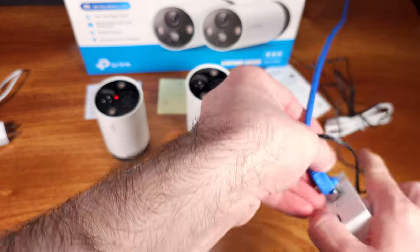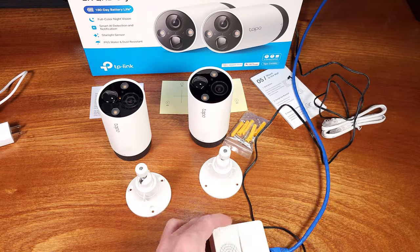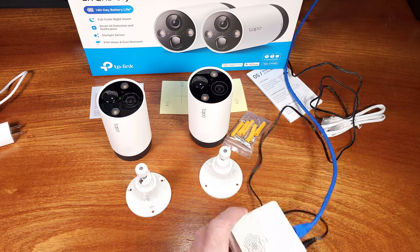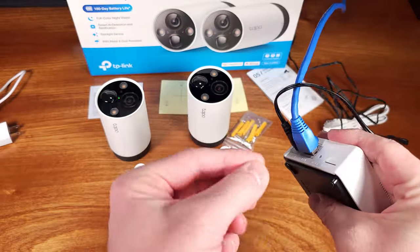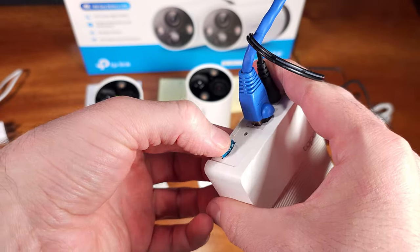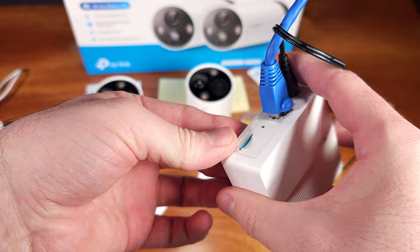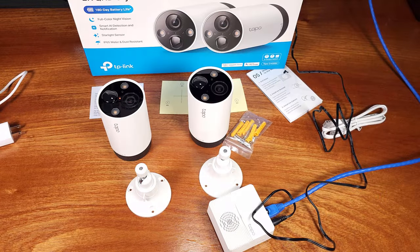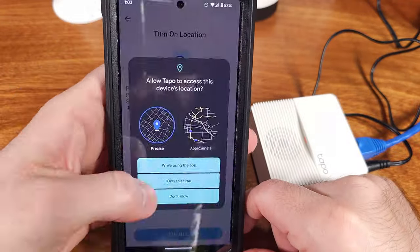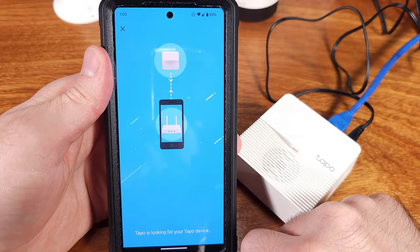If you want to go even further, these cameras also have a speaker and you can enable a siren function. So if you're monitoring a space where you know there's no circumstance where a person should be on private property, you can enable the siren function. It's pretty likely that if somebody hears sirens and sees a spotlight, they're probably going to end up turning around. In my opinion, those two features are pretty much as good or even a better deterrent than simply somebody seeing a security camera that's likely recording.